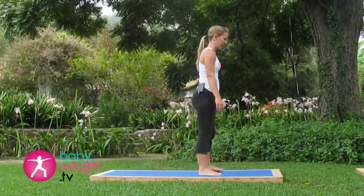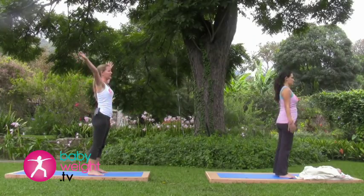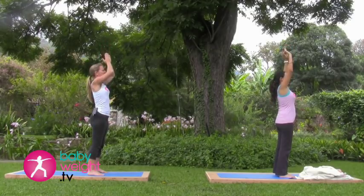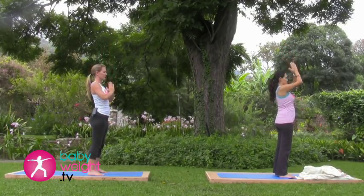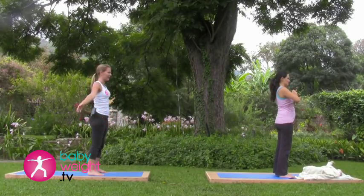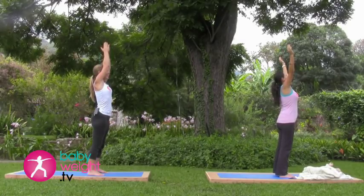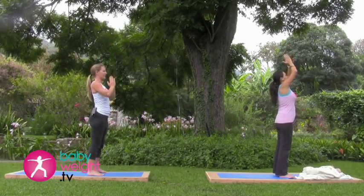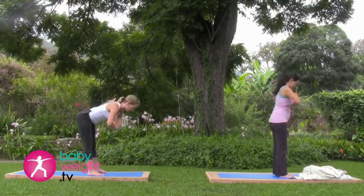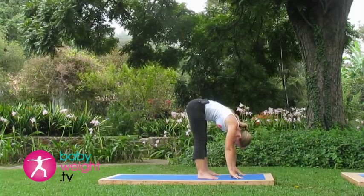Standing with your feet parallel, hip width apart. Inhale, your arms out to the sides and up overhead. Exhale, hands to the heart. Inhale, arms out and up. Exhale, hands to the heart. And then bend forward, releasing your head and hands toward the floor for a forward bend.